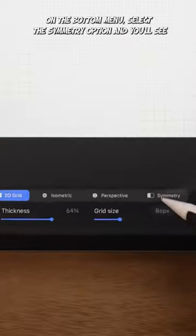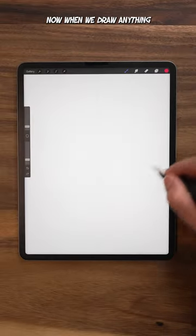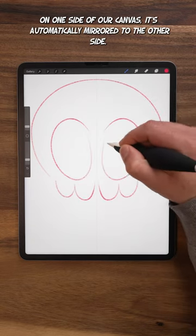On the bottom menu, select the Symmetry option and you'll see we now have a vertical line dividing our canvas. Now when we draw anything on one side of our canvas, it's automatically mirrored to the other side.